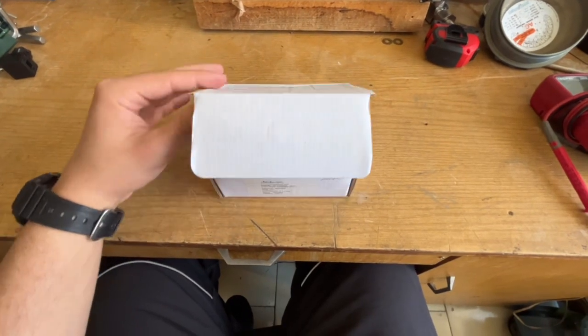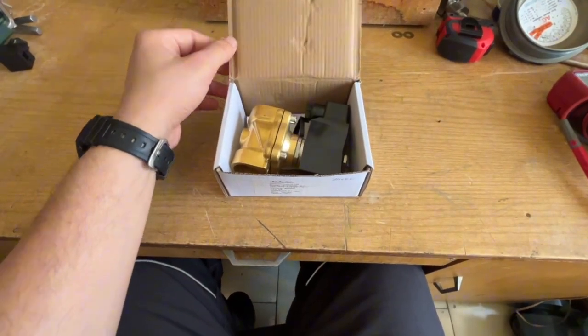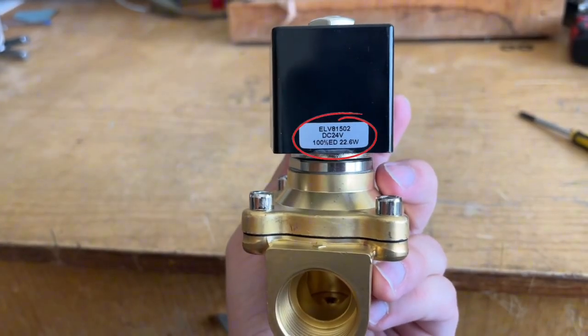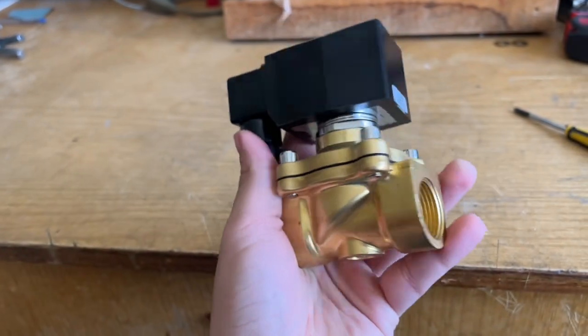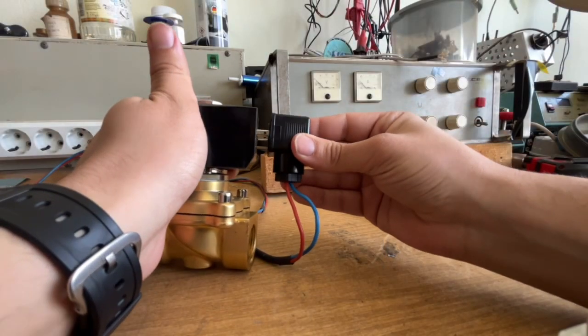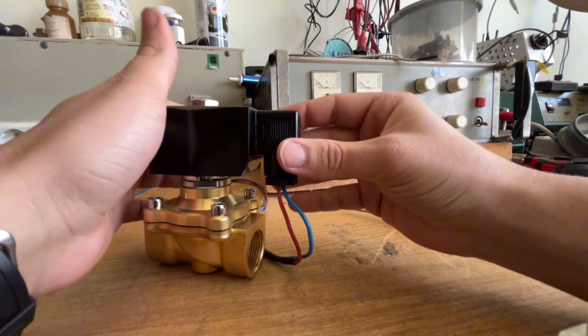In today's video, we're diving into the working principle, wiring, and real-time operation of the solenoid valve. This is a 24-volt DC normally closed solenoid valve, and I'll show you step-by-step how to connect it, power it up, and hear the distinct sound it makes when energized. Let's get started.